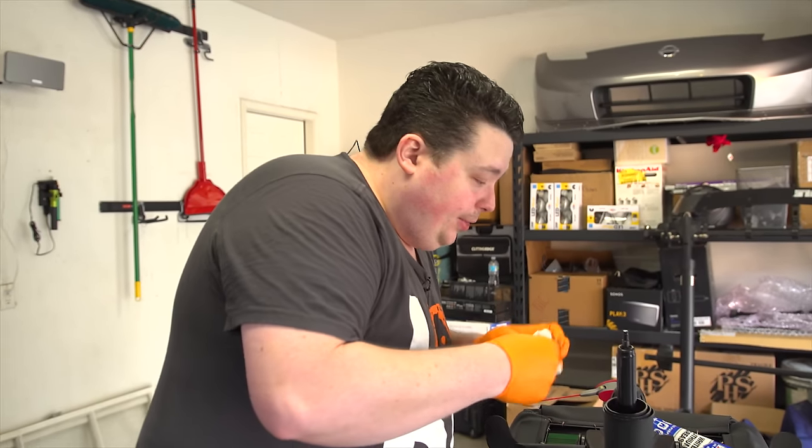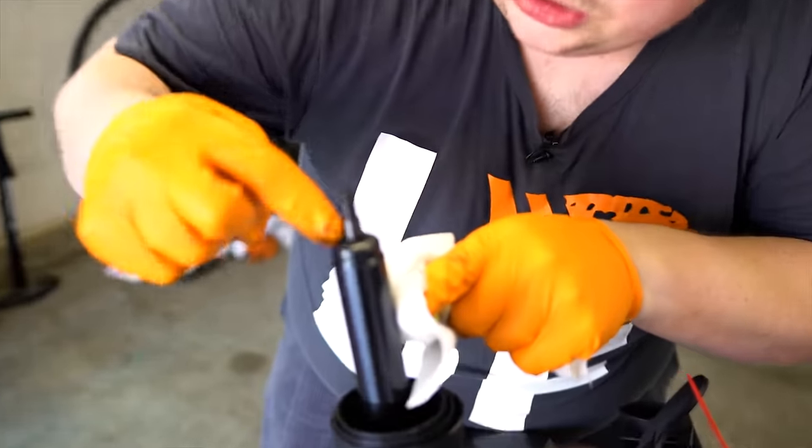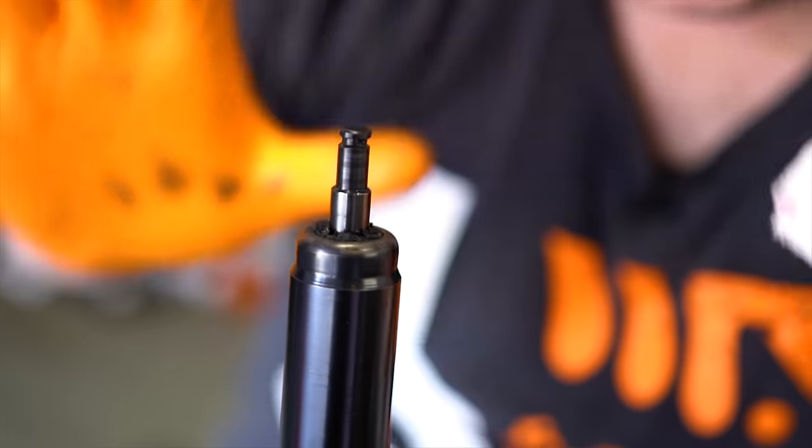Alright, so we've got to clean all of this nasty filthy bung off here — just go ahead and use your little paper towel or a rag if you have one handy. And if you come in close right here, you can see the little gasket that seals the shaft — it's all mangled, this thing is just trashed. But if you lubricate it, it'll be fine.